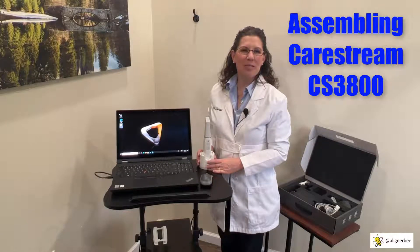Hi, I'm Dr. Melissa Chotel, also known as the Aligner Bee, and today we're going to take a look at assembling our new CS3800 intraoral scanner.